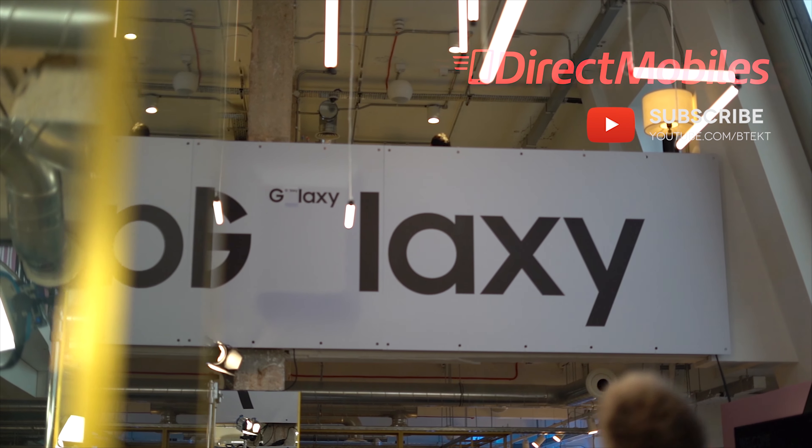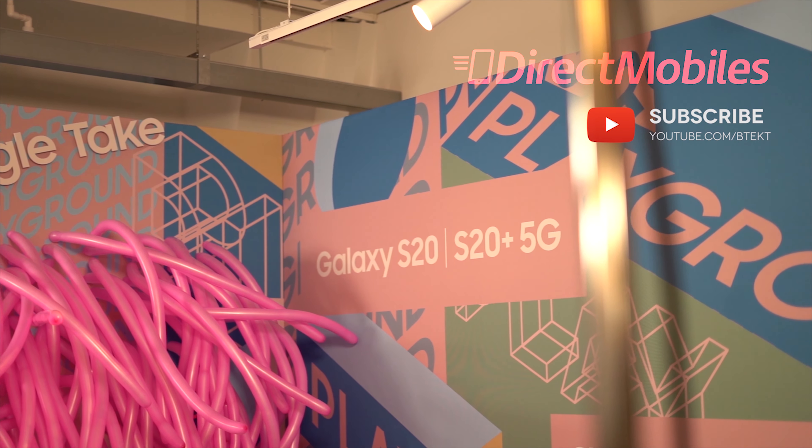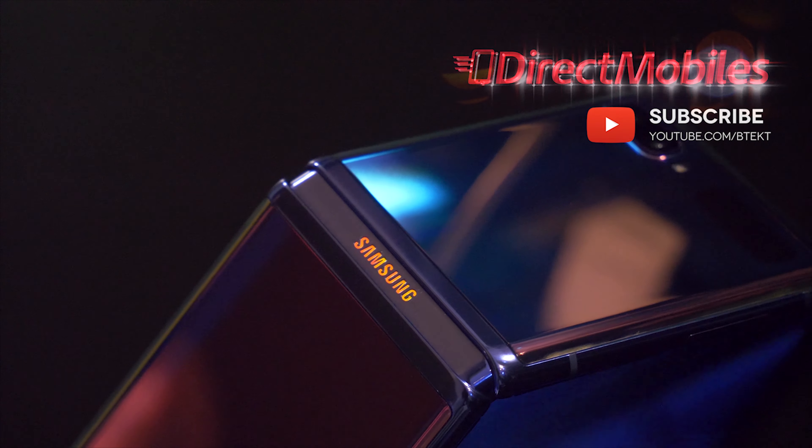Welcome to BTEC, this is David. This video is sponsored by Direct Mobiles. You can check them out at directmobiles.co.uk.